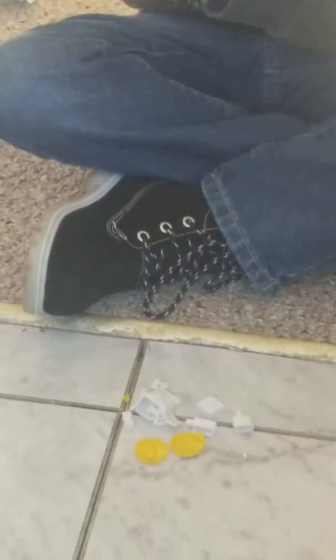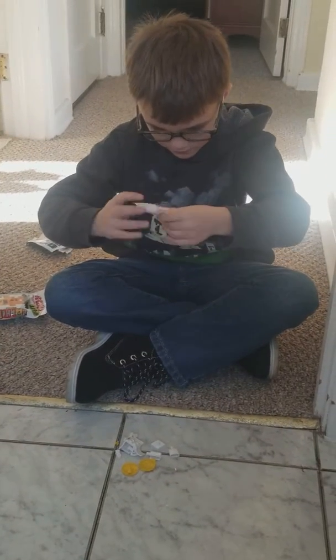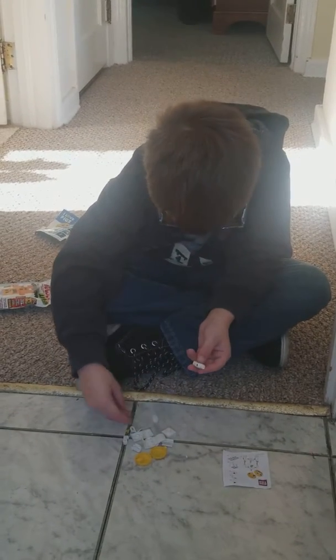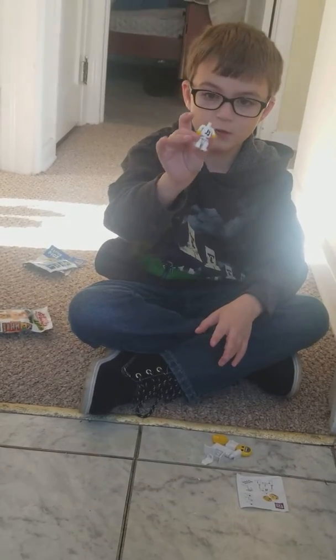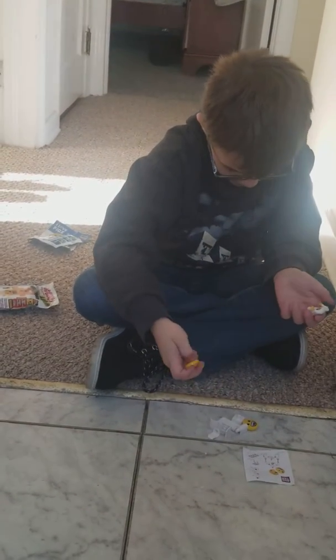And then, we gotta just find out how to build them. So first, we get the body. It's saying that we should connect the arms. So far, we got this. So now, I just gotta...